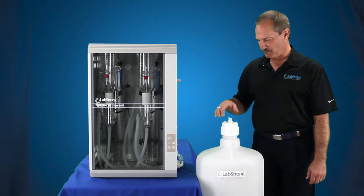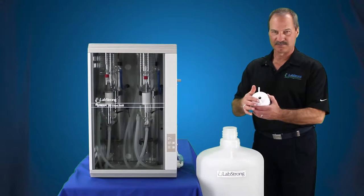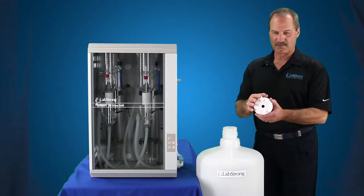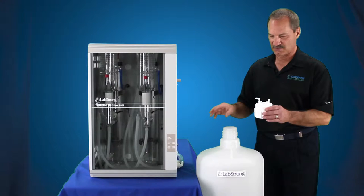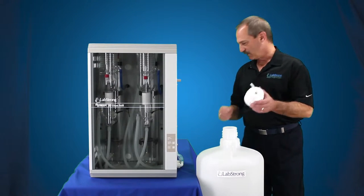First thing you want to do is remove the cap — pull that cap off. There's an inlet for your distillate and this is your overflow drain, just in case any float switch doesn't work and it actually keeps pushing water into the tank. This will actually go to an atmospheric drain.